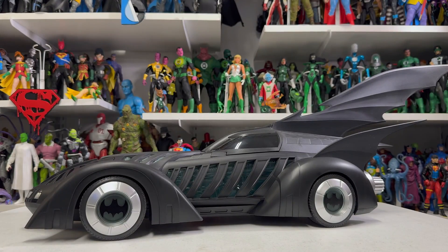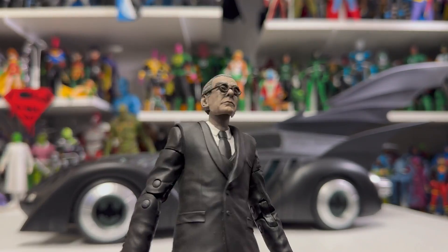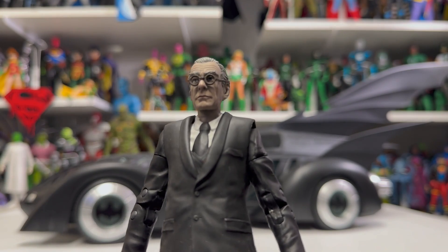Alright, we're back. Apologies for the audio changing so abruptly when I went for that Bourne Identity shaky cam footage — I forgot to attach my microphone to the camera, so those last two segments were all iPhone microphone. But anyways, here is a look at Alfred. I think this turned out pretty well. The head sculpt is pretty on point — that looks like Alfred Pennyworth to me.